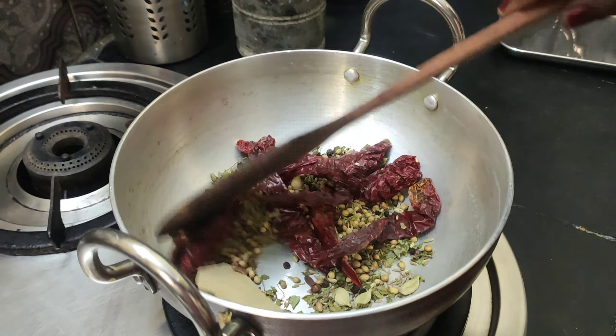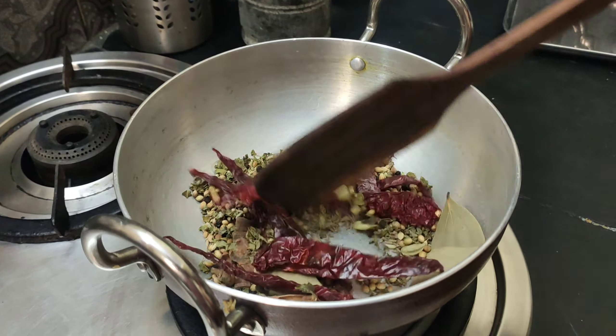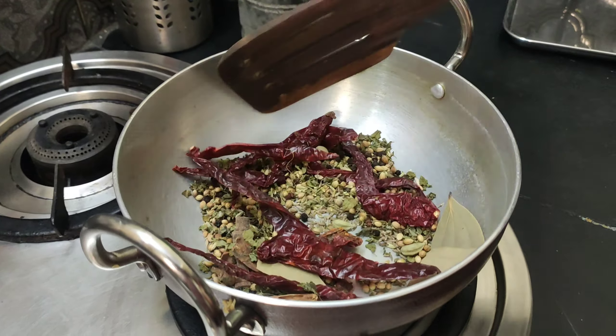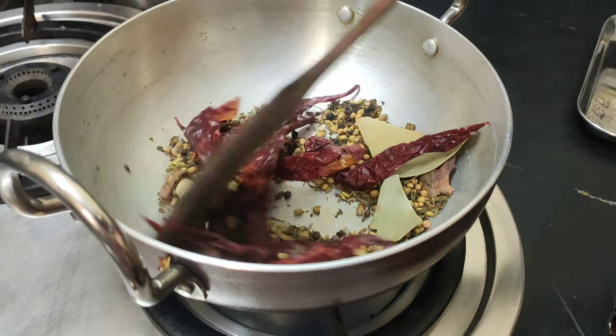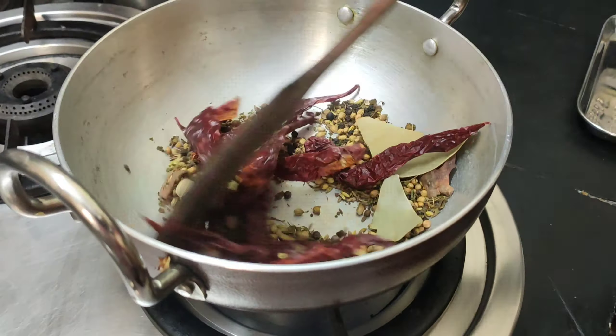I will make it good with 4 inches of pan. I will do a little bit. We will mix it well. I will add it to this pan and make the pot.